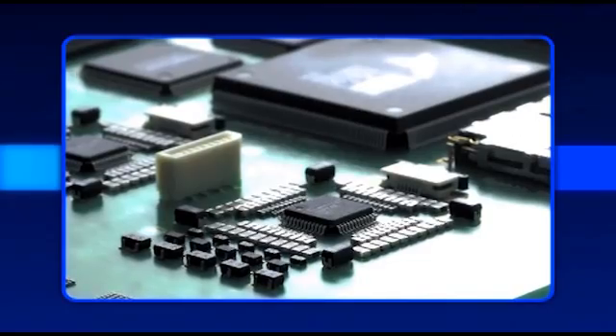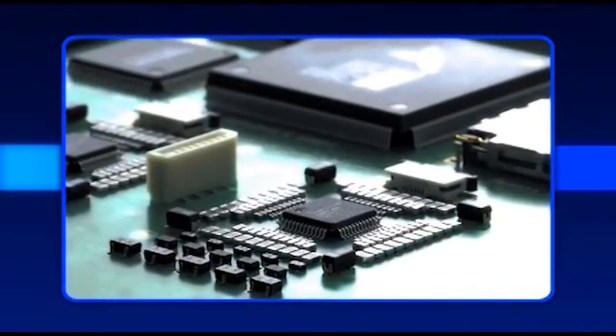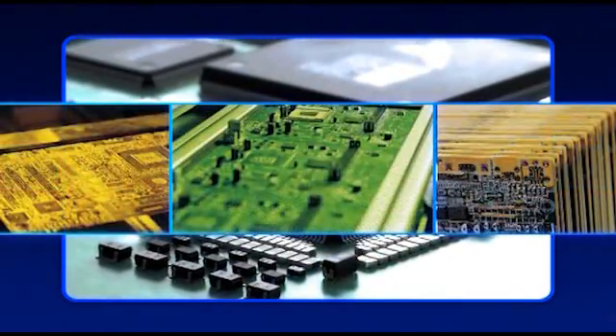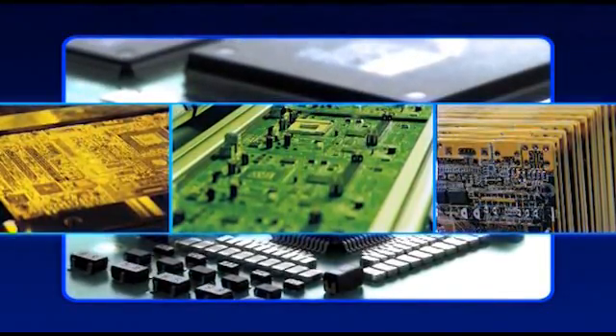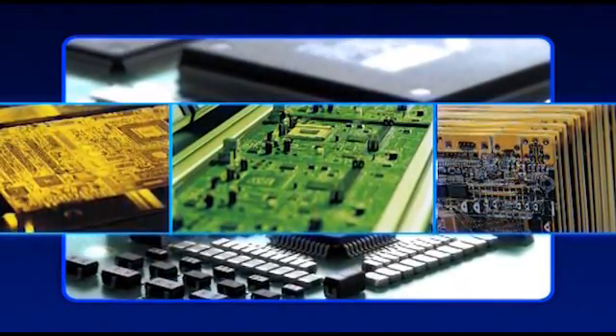The SMT industry is confronted with many challenges: quality, cost-effective high-throughput production, component miniaturization, denser component placement, and multiple line production — all in the face of shrinking margins.